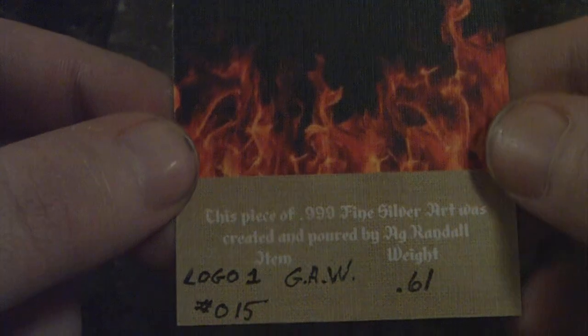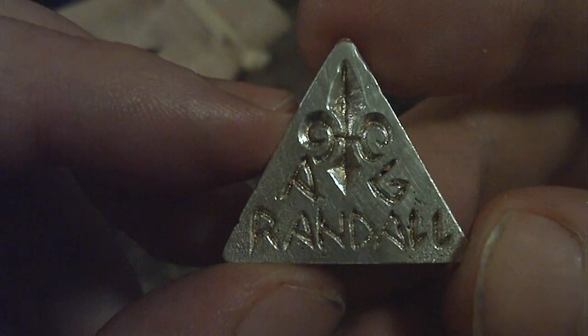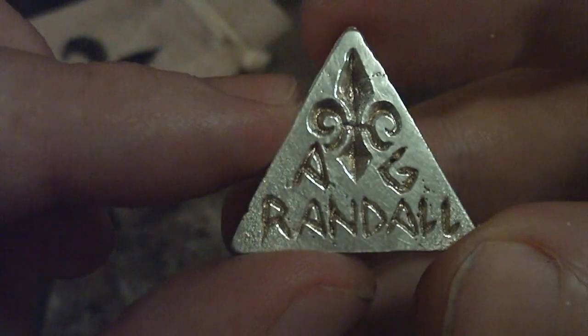First off, I'd like to thank AG Randall for holding his giveaway a while back. I know it's been a while — I just haven't had a chance to get a video up. But I won his channel logo piece. Very happy to win that. Very nice bags, I really like these. And here's his little logo bar. Very nice little piece. So I do want to thank him for this, and if you haven't had a chance, go and check out his channel.